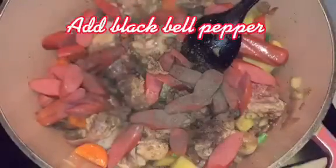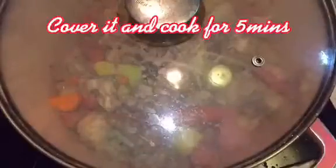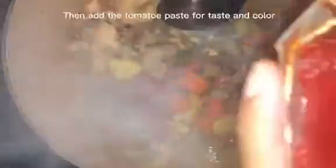Add Black Bell Pepper and mix it again. Cover it and cook for 5 minutes. After 5 minutes, chicken juices will come out. Then add the Tomato Paste for taste and color.